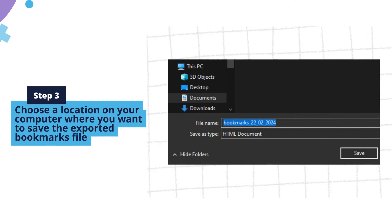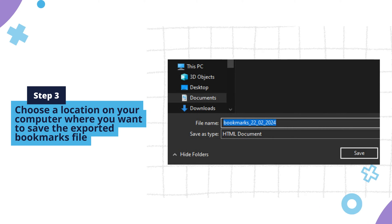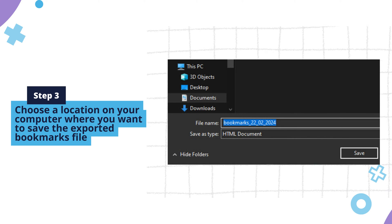Step three: choose a location on your computer where you want to save the exported bookmarks file. Enter a file name and click Save to create a backup of your bookmarks.